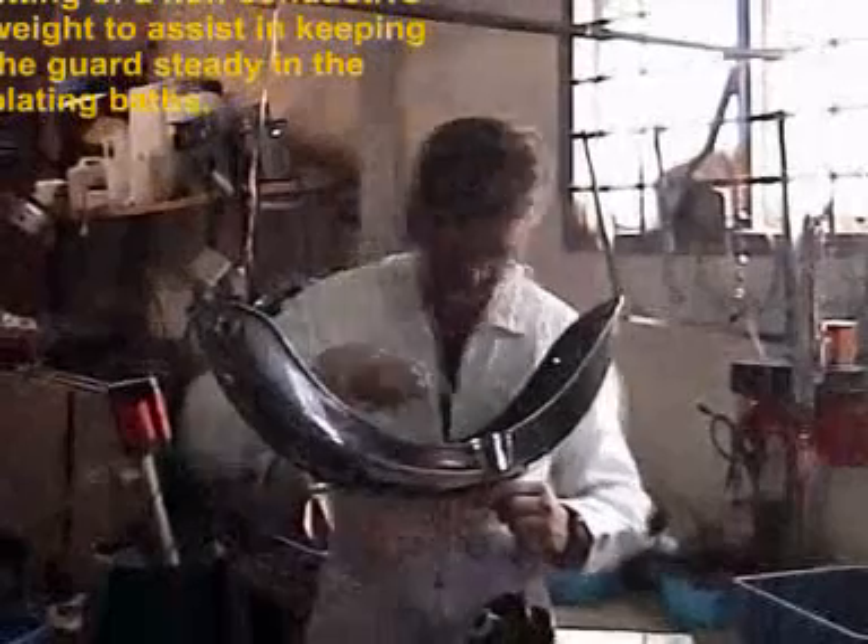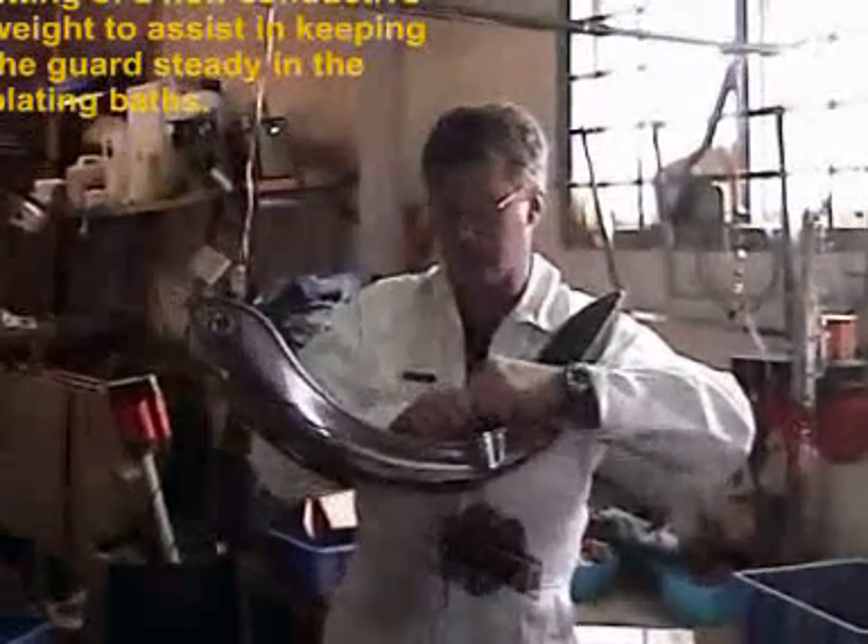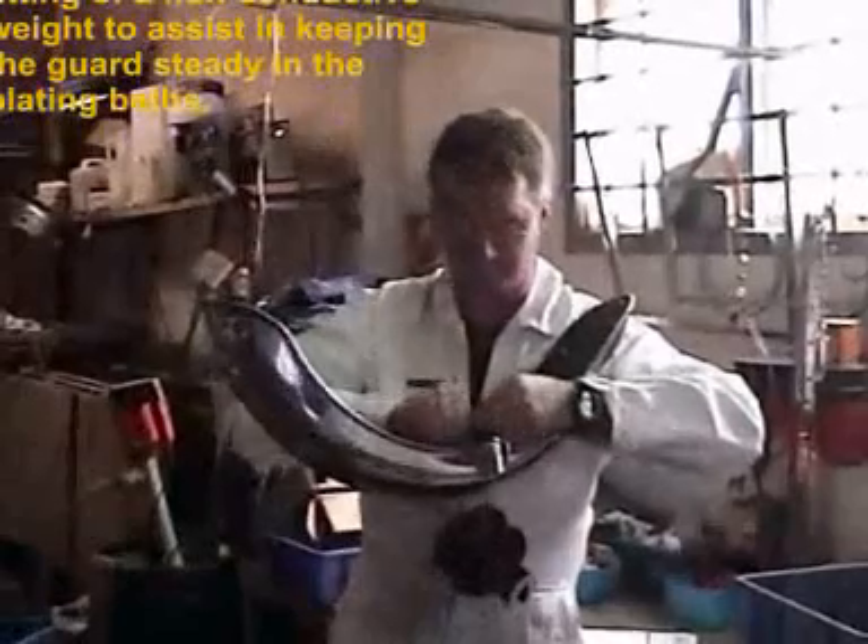We fit a non-conductive weight to keep the guard steady in the plating baths. Here we use an old ceramic electricity insulator.